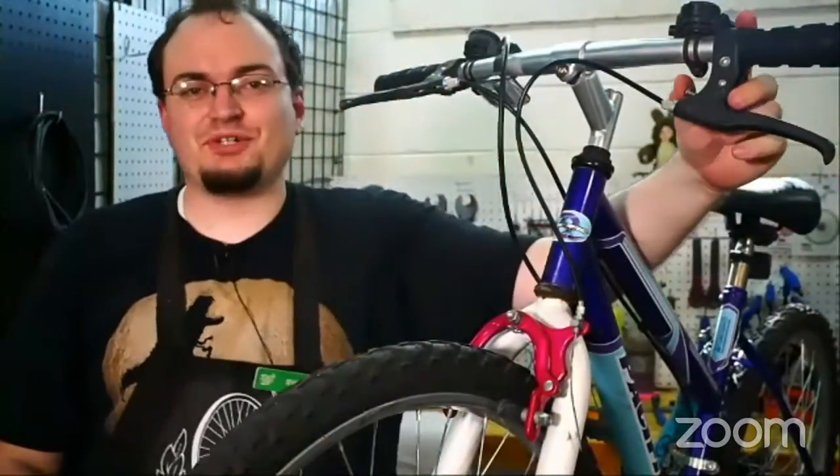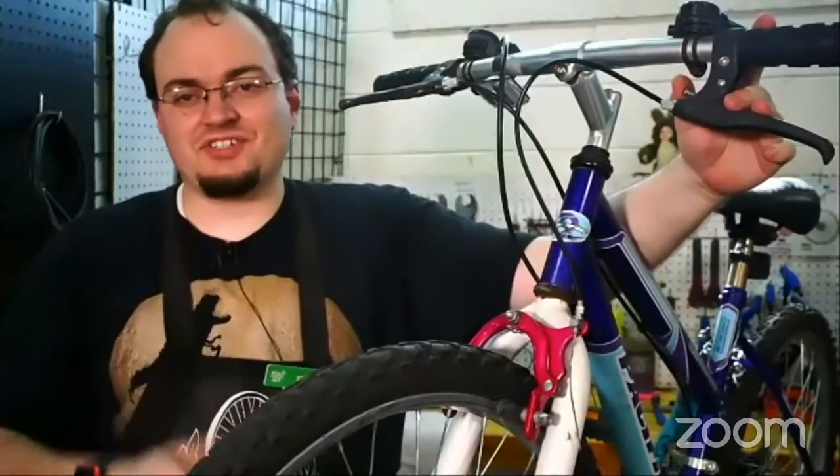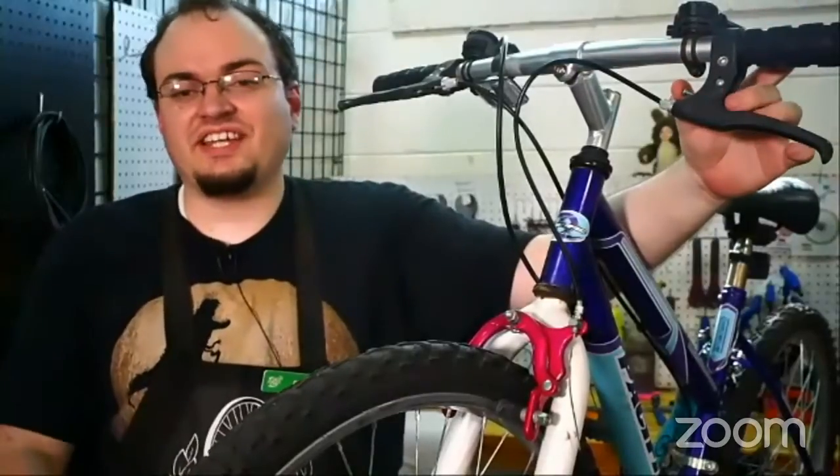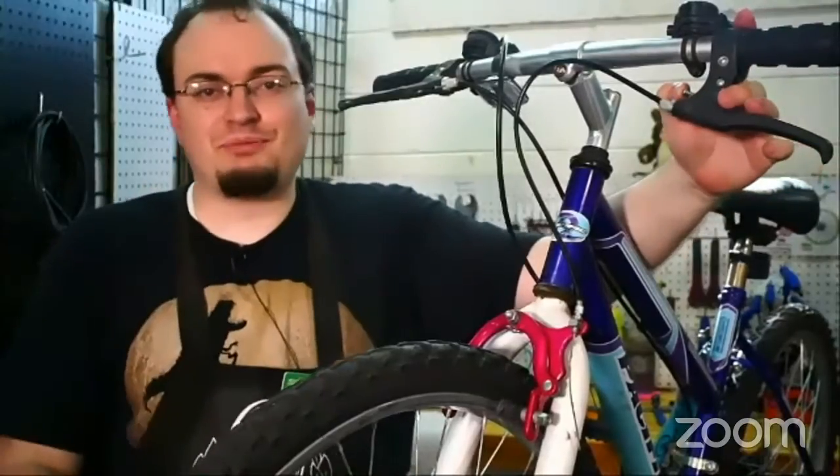Hello! Welcome to Youth Open Shop Live. My name is Ryan. I'm here with JP and Kirstie, and we're here at the Ogden Bicycle Collective to answer your questions and help you learn more about bikes.